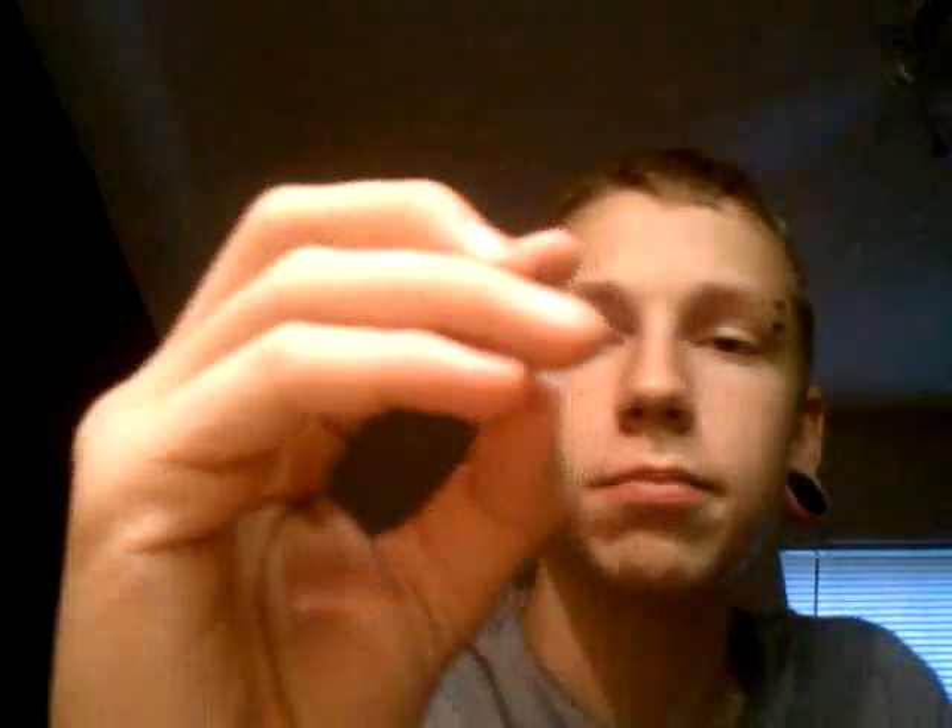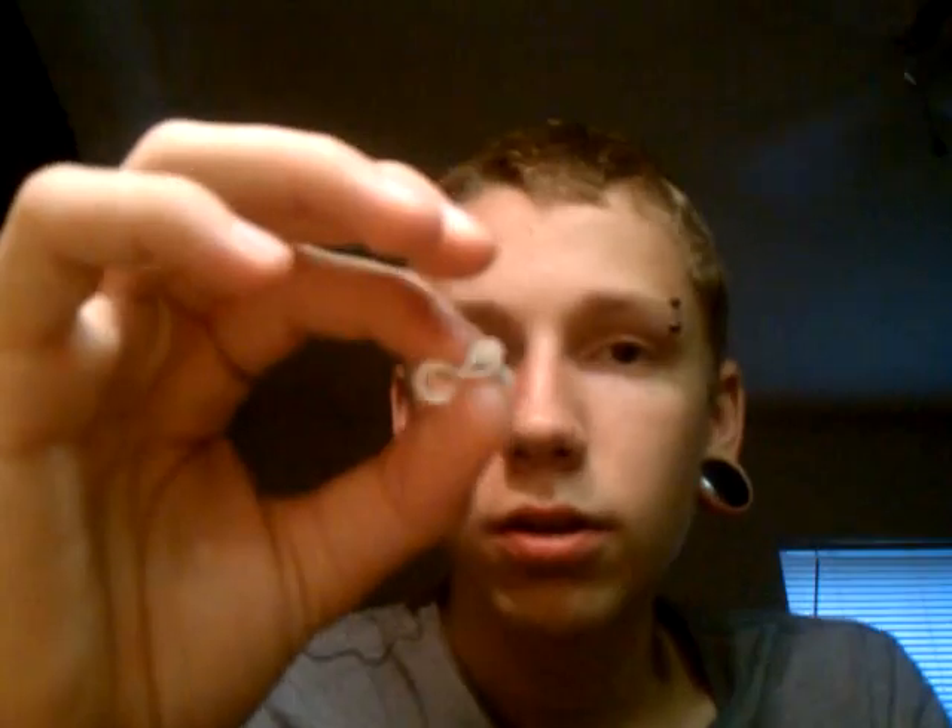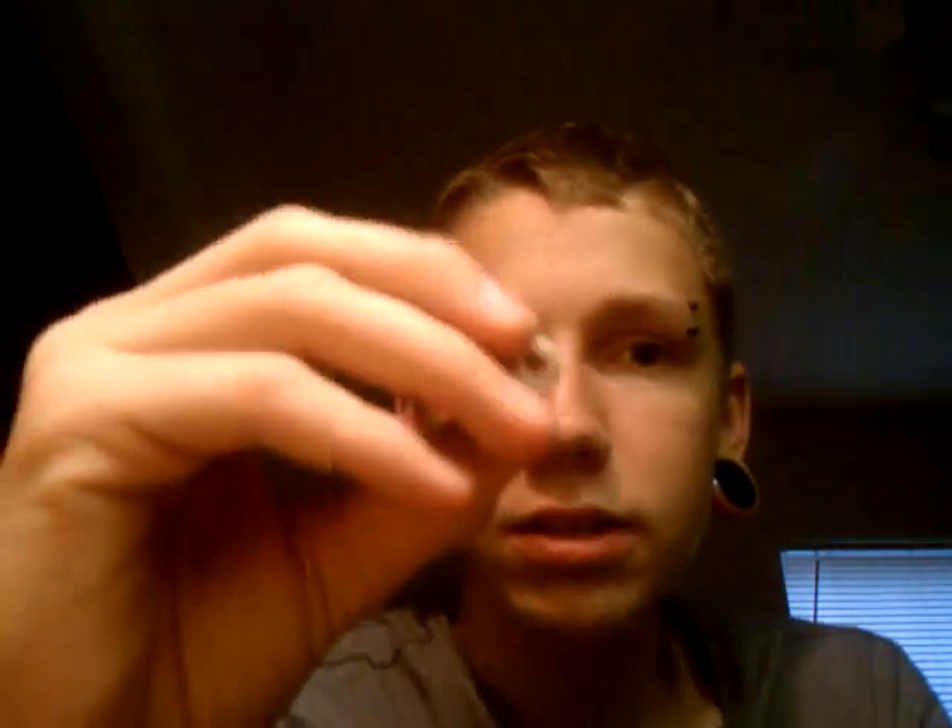These plugs right here — half inch concave opalite white plugs — these are going to run you $15.